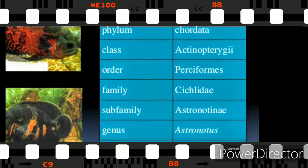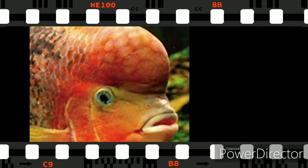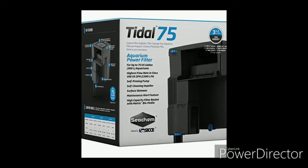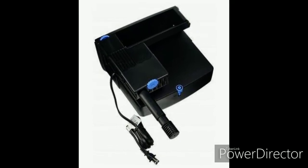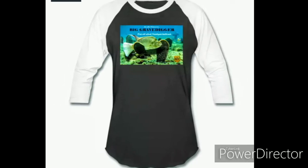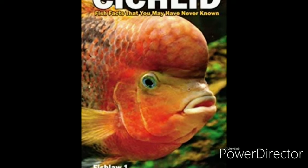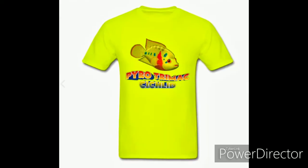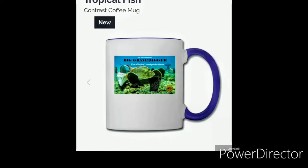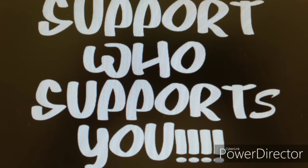But before we get to that, I'd like for you to direct your attention to the description area below this video where you'll find links to purchase books and other Real Hot Cichlids merchandise, as well as links to my Amazon affiliate products list. In order for me to qualify for Amazon affiliate, I need you to make purchases through these links — it doesn't matter what you purchase, just that you make some type of purchase. Right now I don't have time to make videos consistently or ship fish due to my busy work schedule, but if I can supplement income from these links, it may free up time for publishing videos and shipping fish. Support who support you.